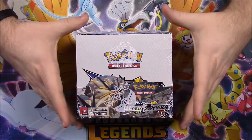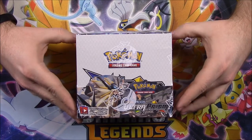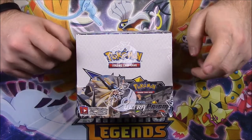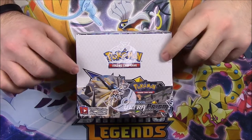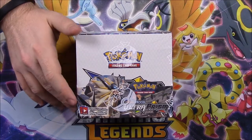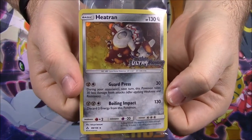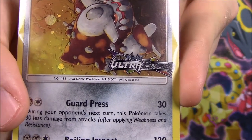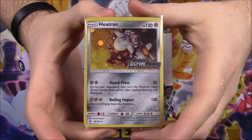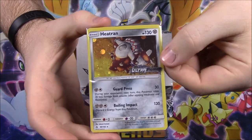What is up guys, Austin Ercho here and today we're unboxing this booster box of the Sun and Moon Ultra Prism. This is a brand new set of Pokemon cards that have been released and they look cool. I love the artwork on the packs. I also have this Heatran promo card with the Sun and Moon Ultra Prism logo. This came from GameStop — if you go there you can pick one up for free.